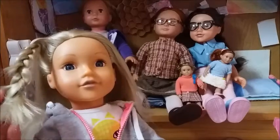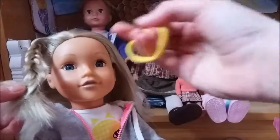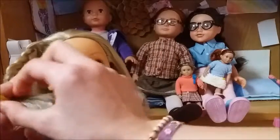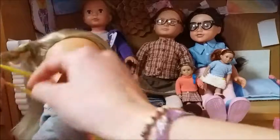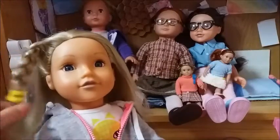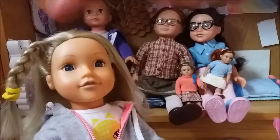I would recommend either getting a band, or using a clip, or a pin, or something like that so the plait doesn't unravel. It doesn't need to be too tight, just something to keep it in place. Then you need to do the same on the other side.